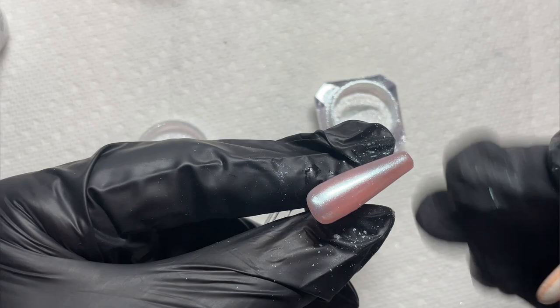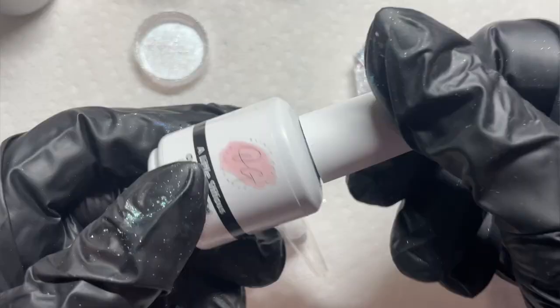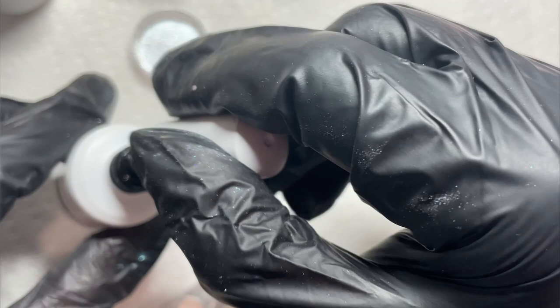Look at that - it is so stunning, so gorgeous. It gives this pearly pink effect. Anytime I'm doing chrome, I like to do a layer of gel base, fully cure that, and then gel top and fully cure that. That's what I'm going to be doing on all the nails here because it just helps lock in the chrome really well and then I don't get any peeling.